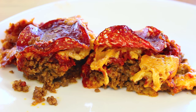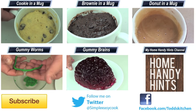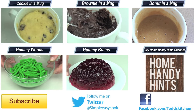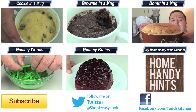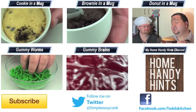Even without the crust this slow cooked pizza tastes simply delish. So if you're time poor and looking for something different, or you want to try a pizza without the extra carbs from the base, give this a go because you will absolutely love it. Thank you for watching this episode of Todd's Kitchen. I'll leave a list of ingredients down below as well as links to my Facebook, Twitter, Instagram, and Home Handy Hints channel. Please give this video a thumbs up, leave a comment, subscribe, and I'll see you next time for another delicious recipe.